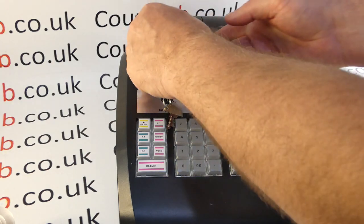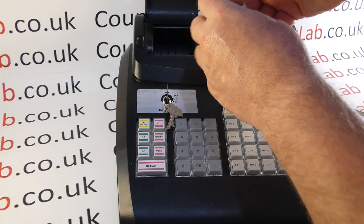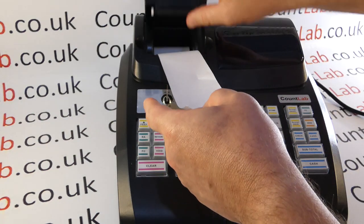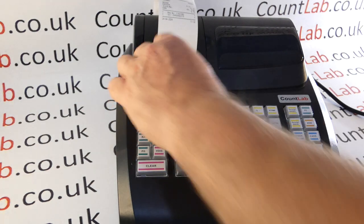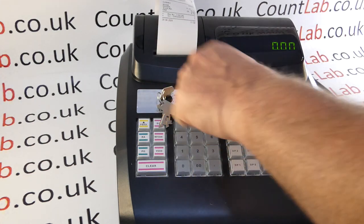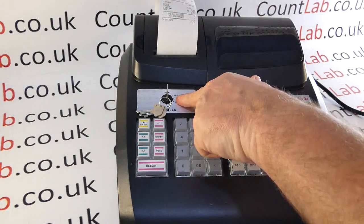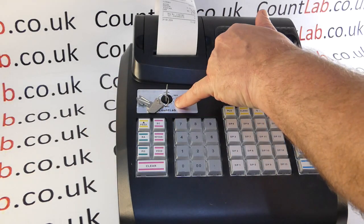Simply turn the power off, pop the roll back in, and the sensor will detect that there's paper. The key point is that this shows the keyboard is actually doing something — you wouldn't get the PE error otherwise. So check the paper is in, check that the key is in the REG, X, or Z position, and finally check it's not on the dot position.